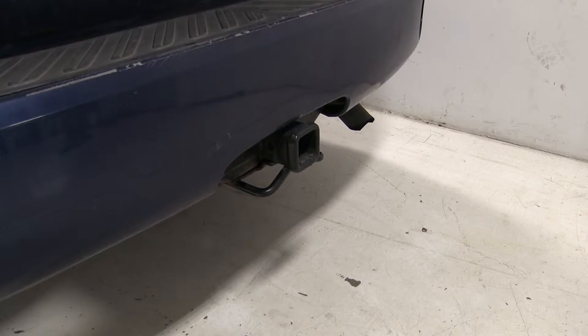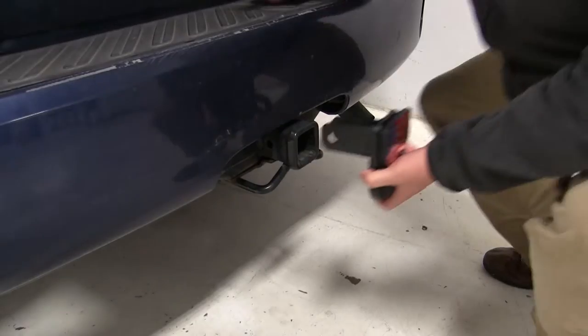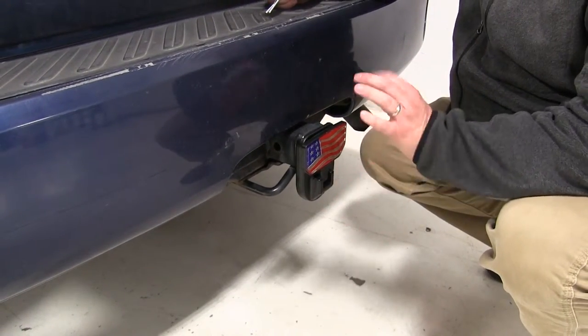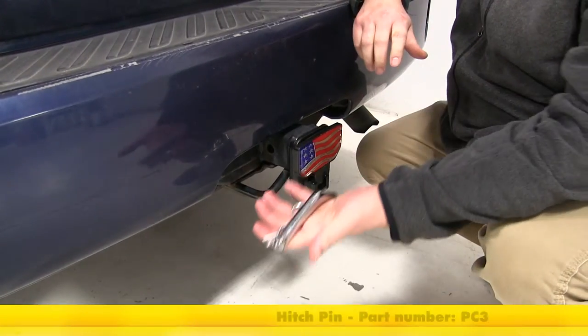Now that we've gone over some of the features, let's show you how it installs on your hitch. Simply just slide it in like so and then you'll secure it with a hitch pin and clip or a locking pin, which are not included — today we're going to use part number PC3.